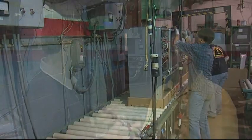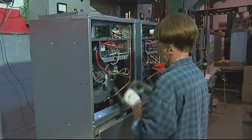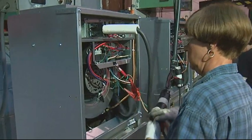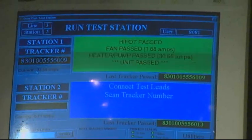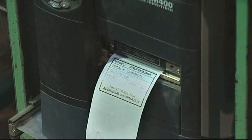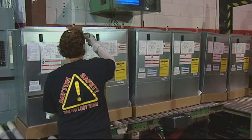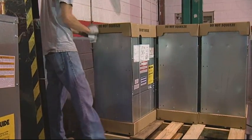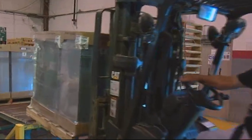Here we are at the run test — one of the more important stations on this assembly line. First, the operator checks the pressure of the unit to verify nothing happened coming down the line. Then the operator plugs in the electrical and we go through the full gamut of tests. We do the hipot, test out the heater, hook up the motor — and we've got very tight acceptance ranges for all these tests. Assuming it passes, it prints out a label — the indicator for the field that this thing has been through 100% testing. The operator puts on the top cover, scans the tracker label again to print the boxing label, and once it passes that test, you box it up and it's ready to ship.